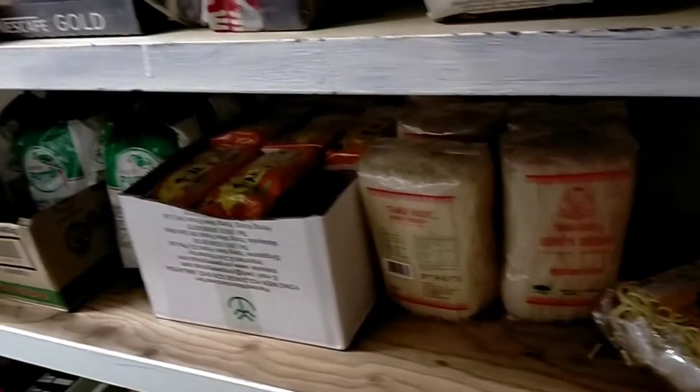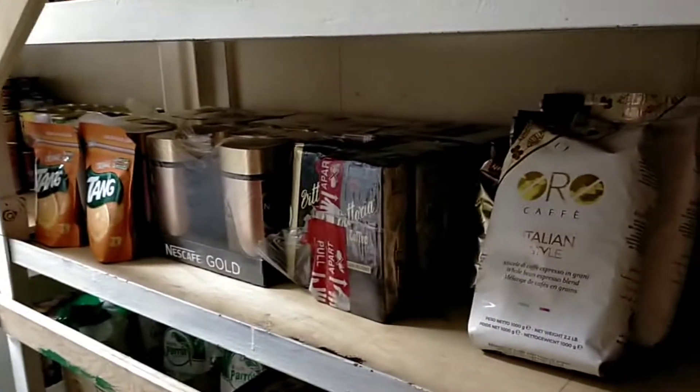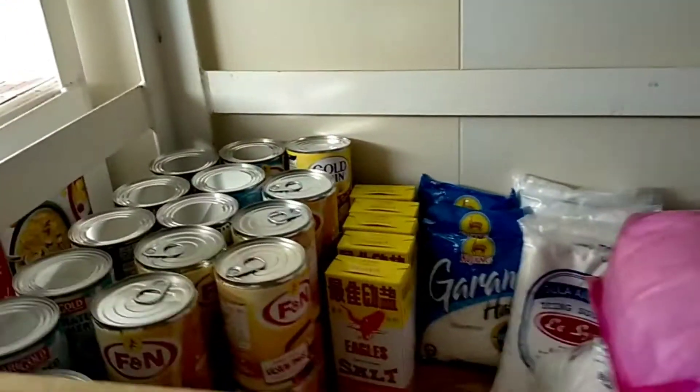Here's dried noodles (mi kering). The ship, KM Belayar, is rocking a little — there's always some movement, but I need to stay safe. Here are SKM Gold drinks, coffee, tea, and biscuits — there are biscuits here too. Then more biscuits, milk, and other items. Salt — stop. Baking supplies (bakalan) as well.